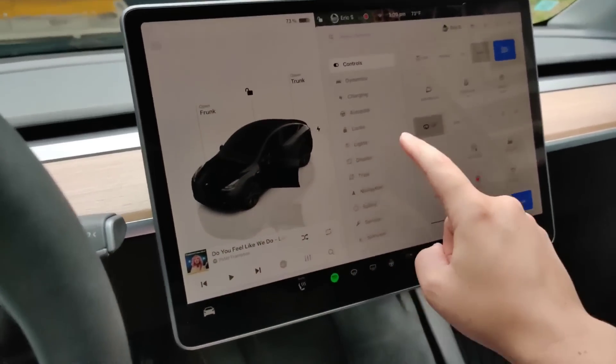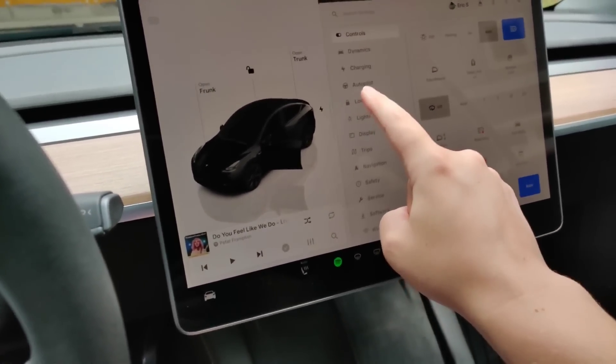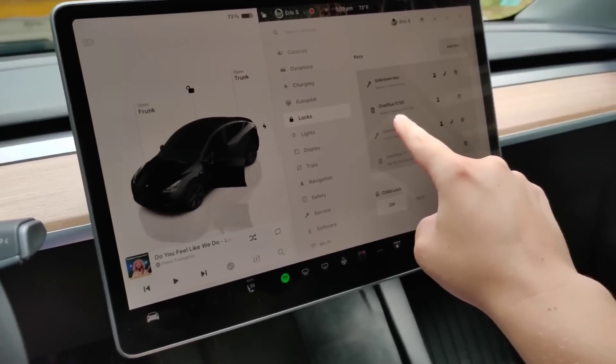Opening up our menu and then going into the locks menu, I can see my phone right here — my OnePlus 11.